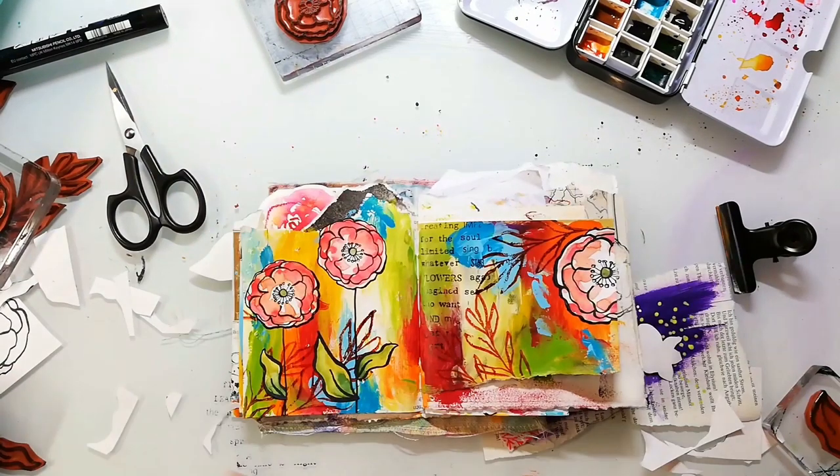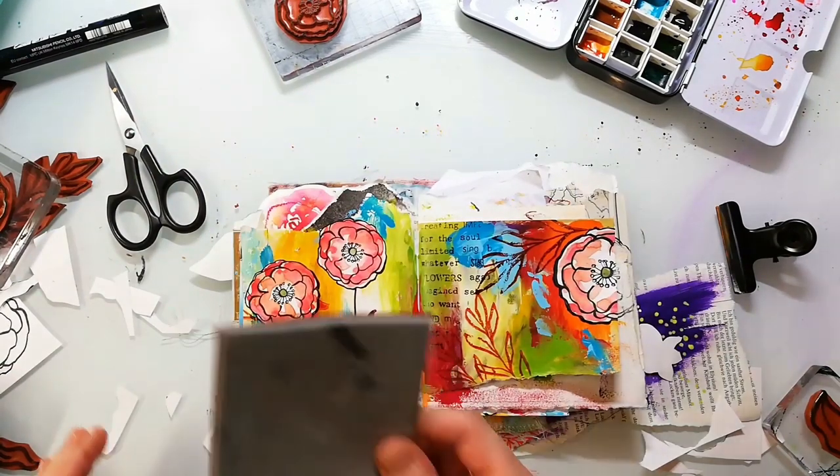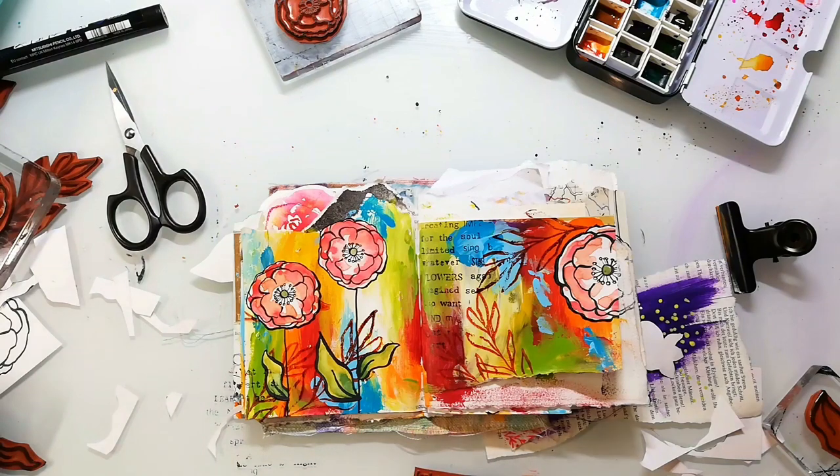I felt that there was something missing on the page, so I decided to use our Mixer Sentiments stamp set and add some random texture to it.